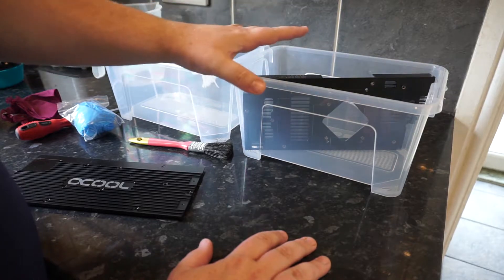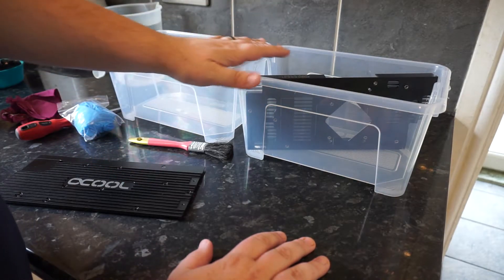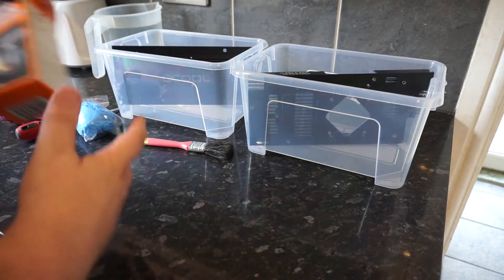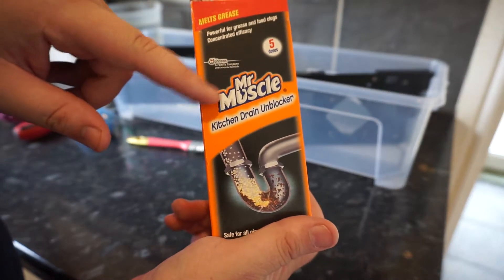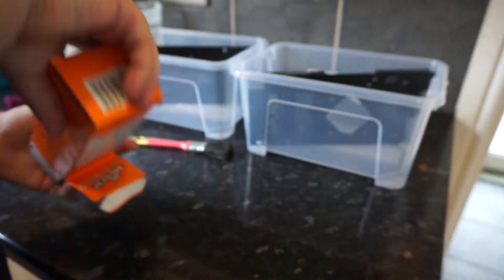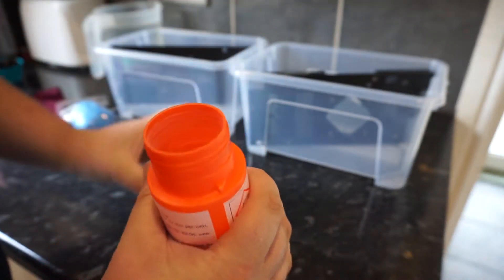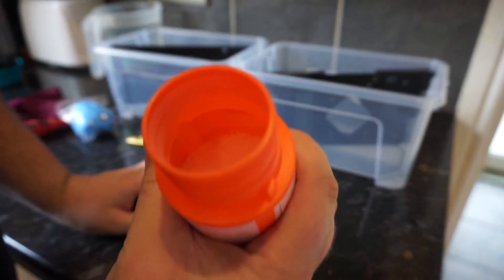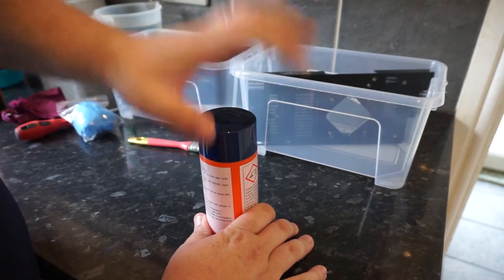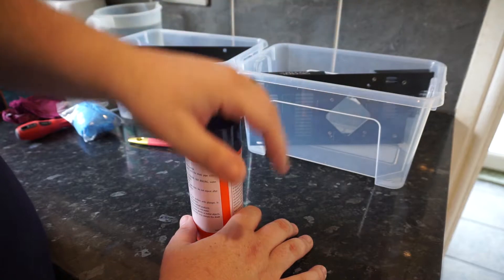The time it takes can vary - some people get good results within about four hours but sometimes it can take a little bit longer depending on how you mix your solution. All I'm using is Mr. Muscle Kitchen Drain Unblocker. You can use most of them but the stronger the better. It comes in a powder form - lots of little crystal powders. You mix that with water inside these containers and then just leave it. It will start to strip away the paint and bring it back to the bare metal.